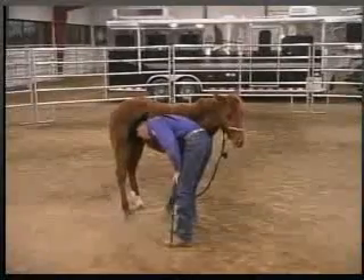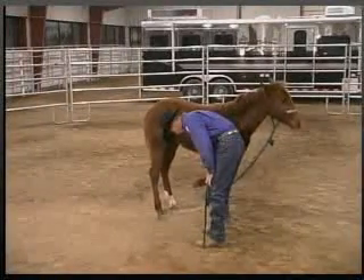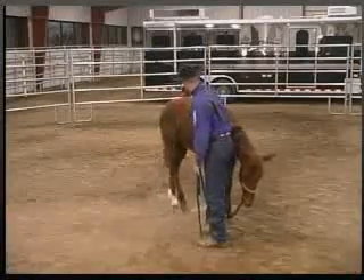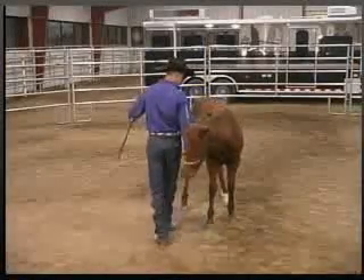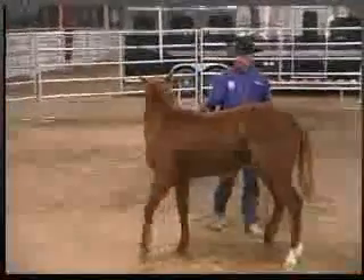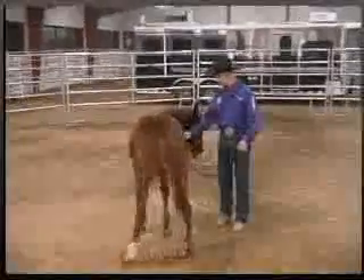As we've done in every other lesson, everything you do on one side you have to do to the other. So again, we start back on the other side, we'll hold it for one or two seconds, then set it down. Tell him that's what we want him to do, and move him. We'll repeat all the same processes we did before.